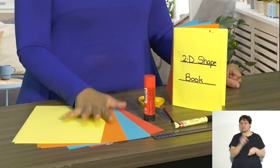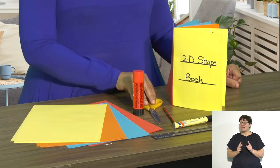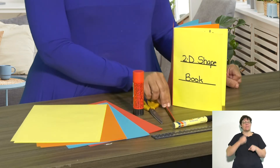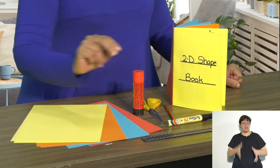What you're going to need is some paper — I've got some different colored paper — glue, scissors, a pencil, a marker or crayon, and a ruler. Let's get started.